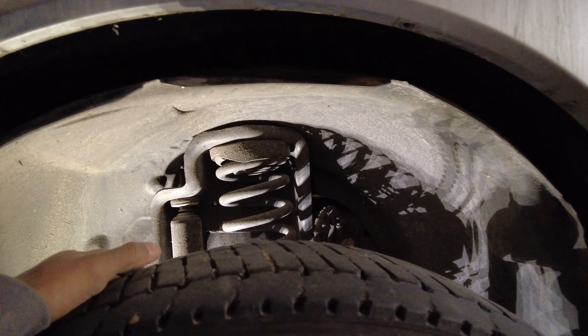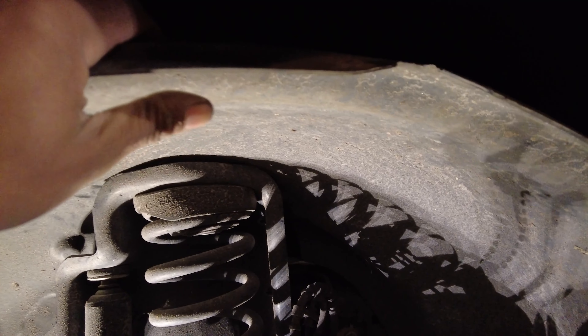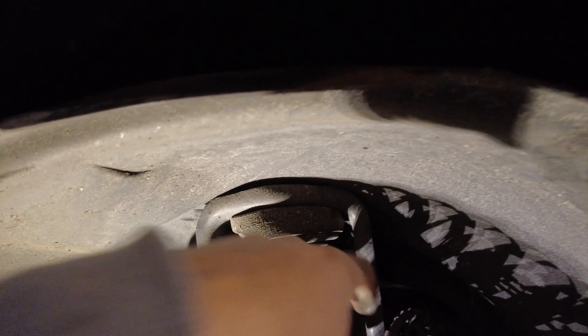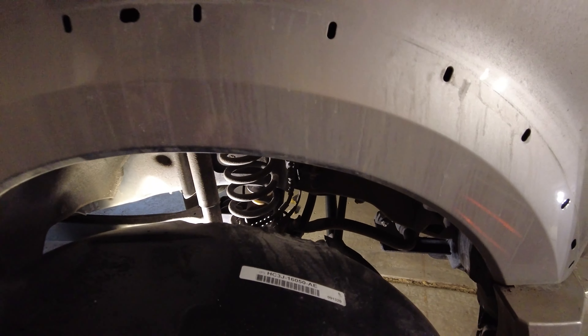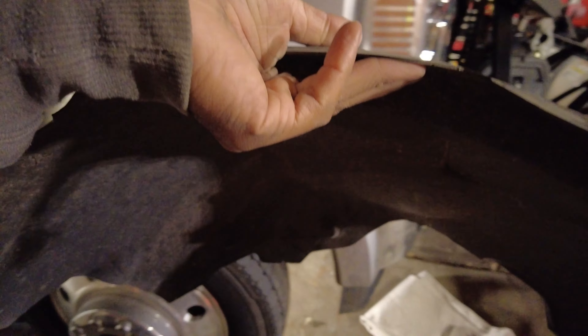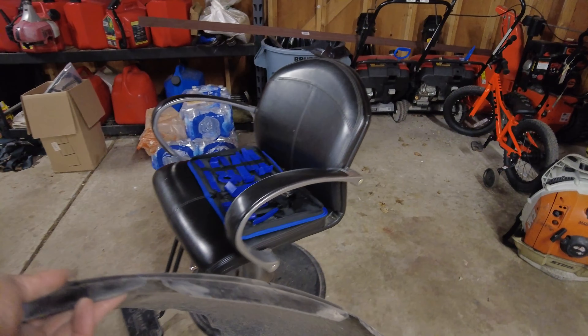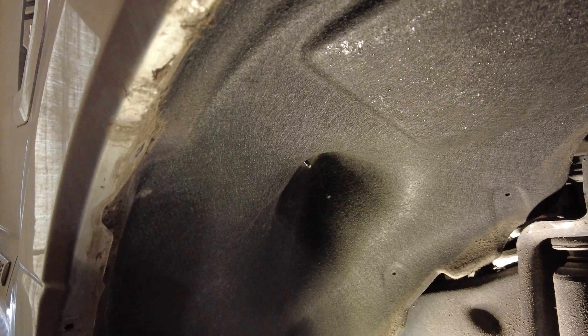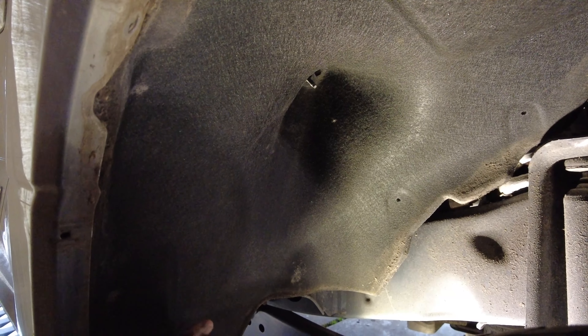I've got all the screws out and I'm going to finesse this thing out — pushing it up around the shock tower and just working it in to get it around. Not that hard actually. This is an added part — a fender liner plastic — and I would highly recommend it as a protective measure. It pretty much just ensures that moisture isn't getting up in your wheel wells, because how good is that cloth material going to be by itself?